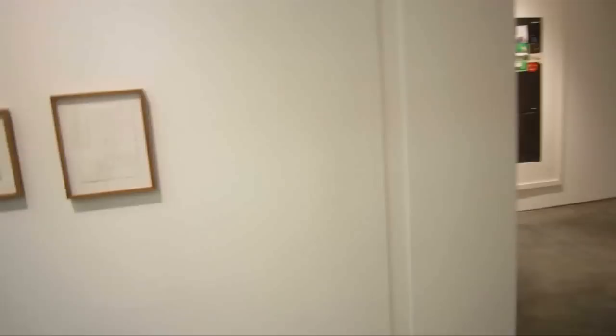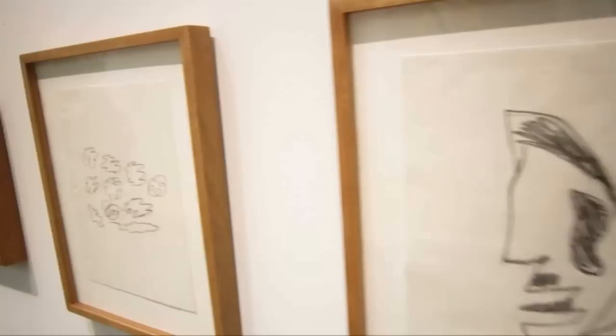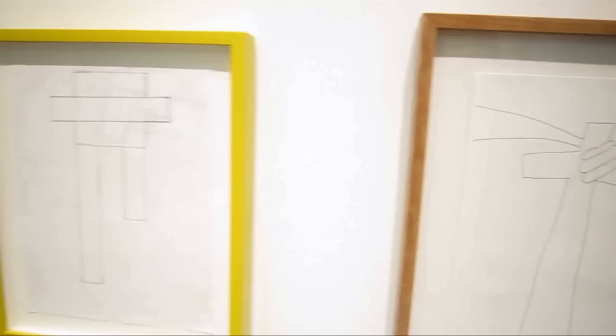That's funky. Let's run down and look at the drawings. I think the first time I saw Joe's work was at the Whitney Biennial a couple years ago. I actually got caught trying to video some of his work.